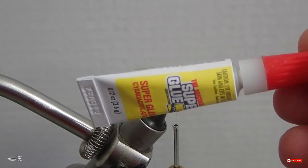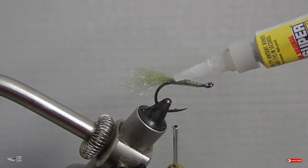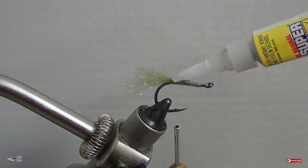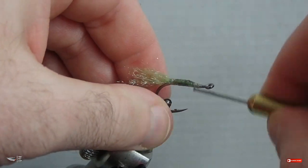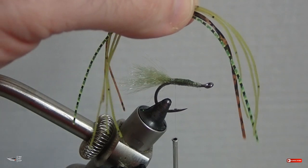After wrapping that down, add a little bit of super glue just to make sure it doesn't spin and slip off the top of the hook shank. Now we're going to go ahead and attach our rubber legs.